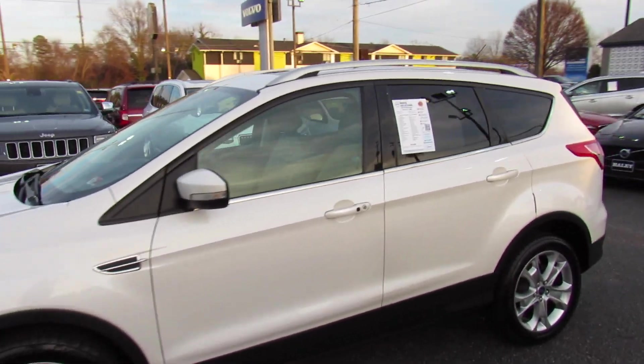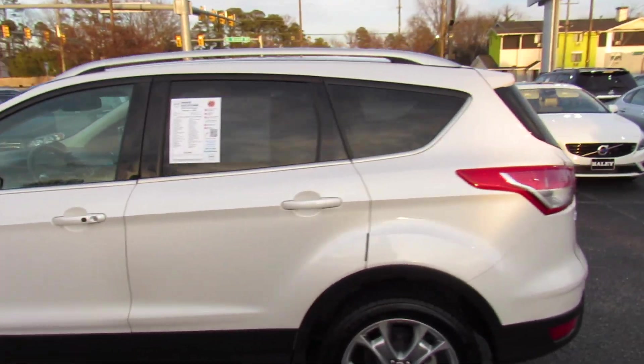2014 Ford Escape Titanium. This one is a pretty much fully loaded four-wheel-drive model.